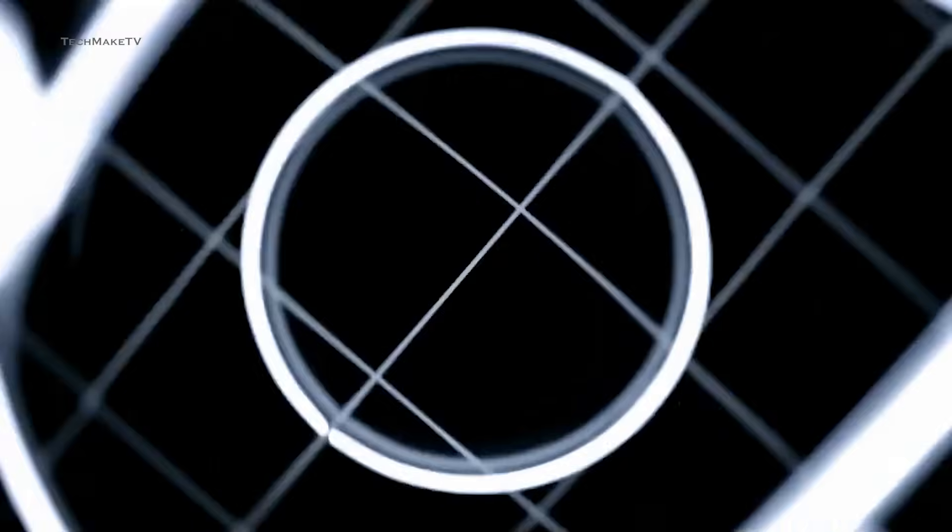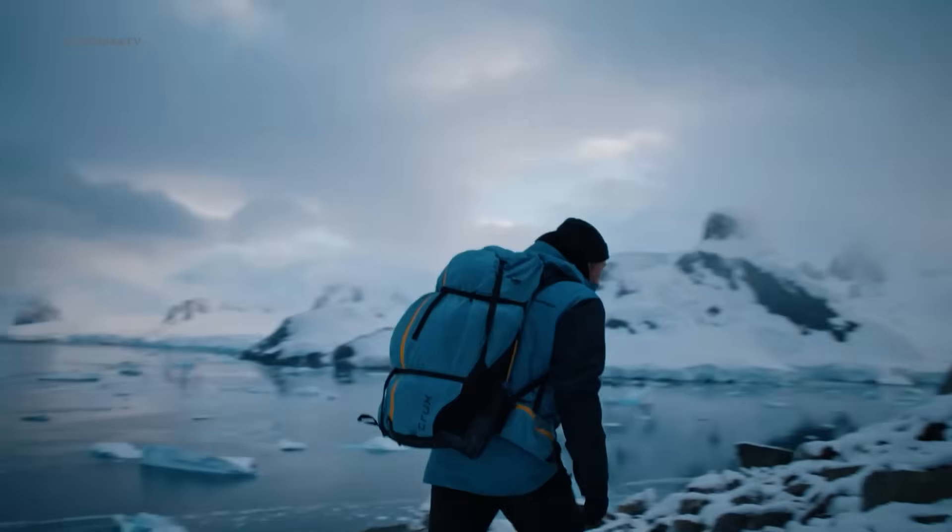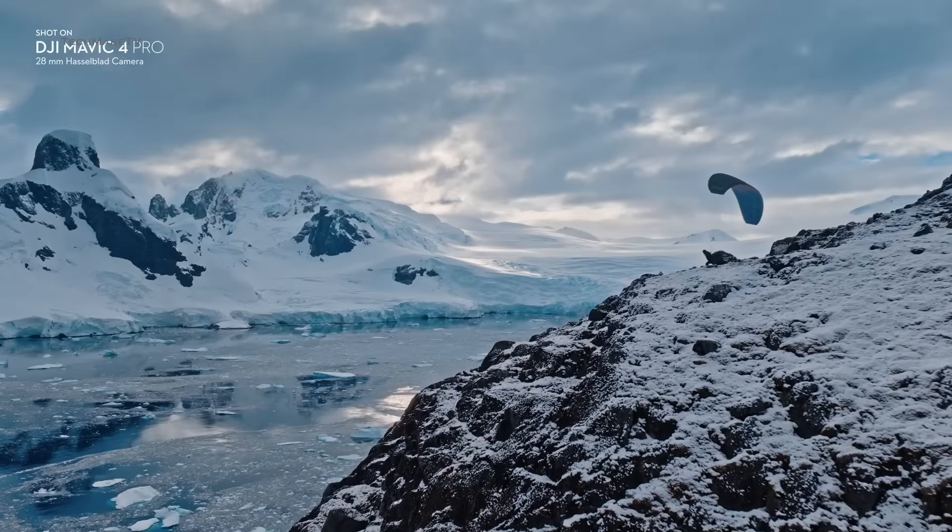Do you think you would choose Anti-Gravity over the DJI mini-series, since both fall in the sub-249g segment? Throw all your thoughts in the comments, give this video a thumbs up, and subscribe to our channel to keep yourself updated with all the latest tech news.